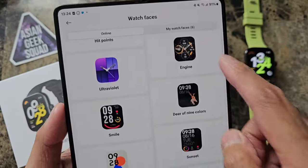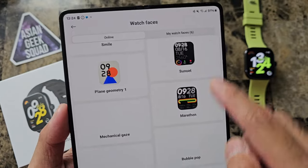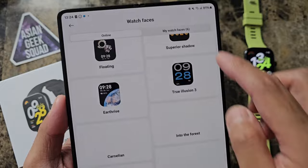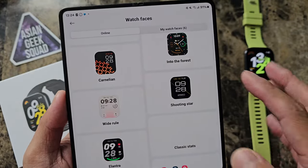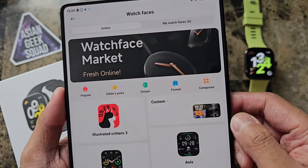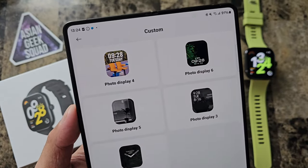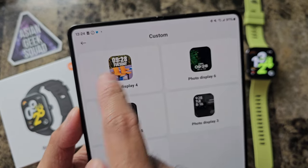Some of these you will have to pay for. In this tutorial, I'll show you how to select a photo watch face. When you get the watch, make sure to go through all of these — there are a lot of different options. The one we're going to use today is the custom option, where you can put your photos in. I'm going to go ahead and select photo display 4.